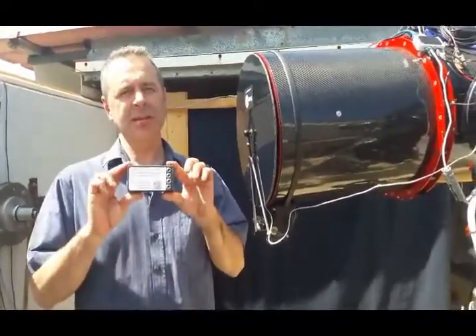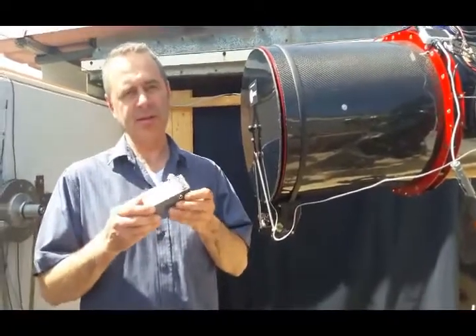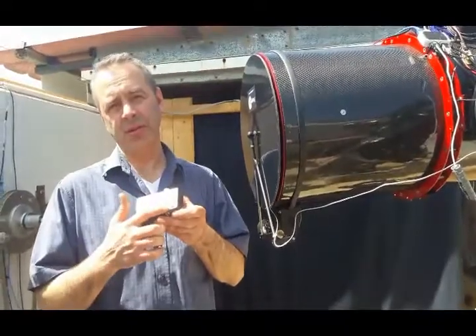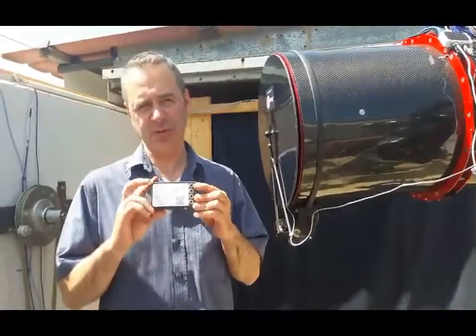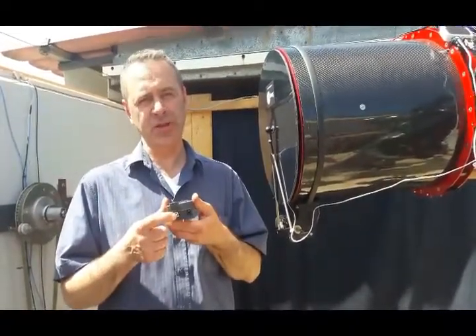The next option is an ASCOM compatible switch device. This box has 4 relays, which are accessible via any ASCOM application that supports ASCOM switches. It has an ASCOM driver naturally, and a USB 2 connection.